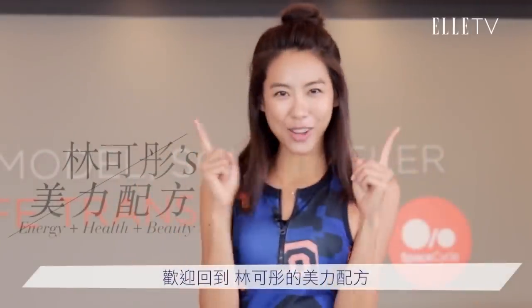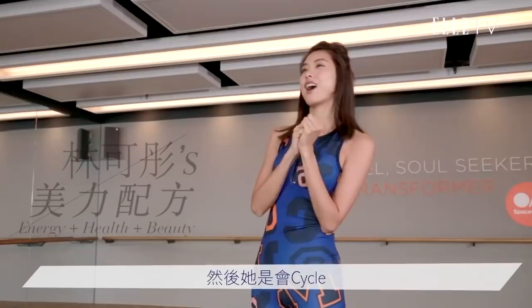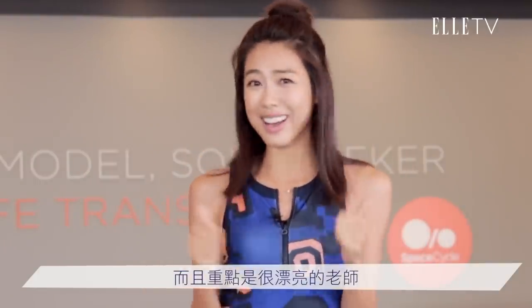Hello, welcome back to Lincolntone's 美麗配方. Today I'm very proud to welcome B-Aung's teacher from the United States. He is Master Shea, and he is a very powerful Cycle and Bar teacher. Master Shea!